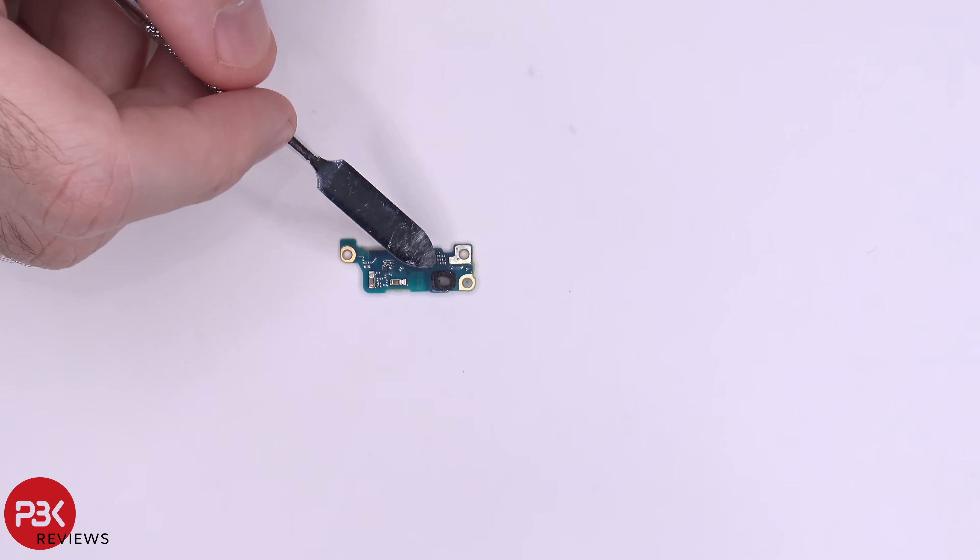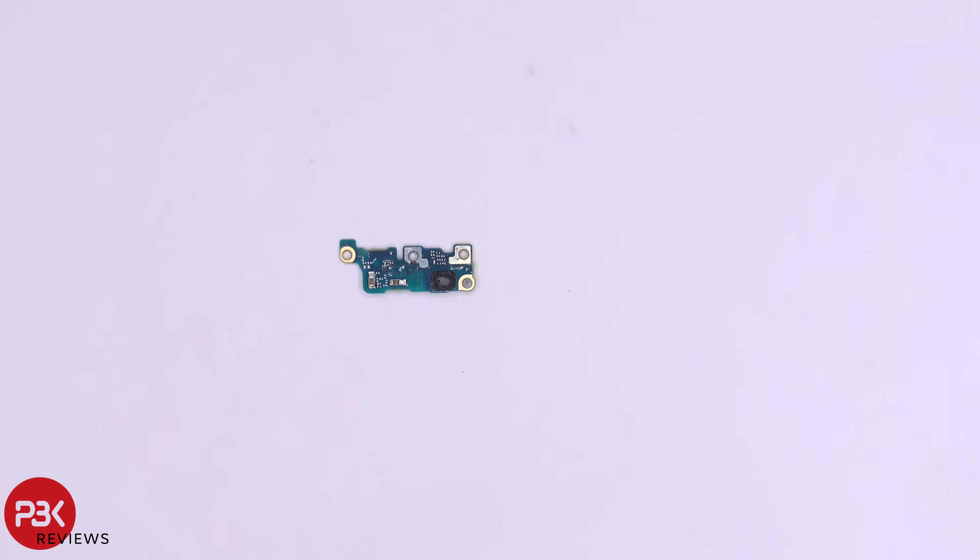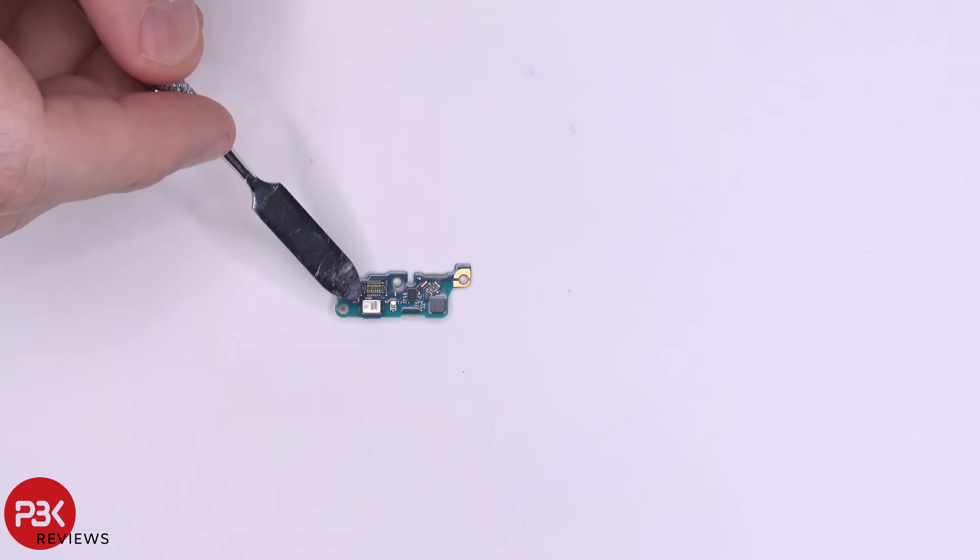Here's the back side of that board where the adhesive is and where the microphone area is. From the looks of it this will help filter out dust or water. Here's the other side — you have your main microphone located right here.